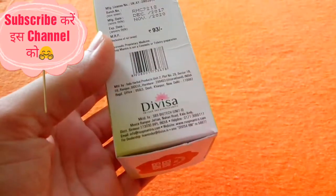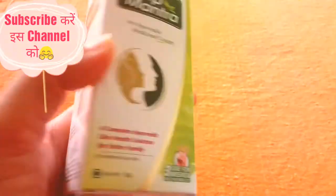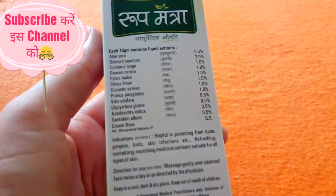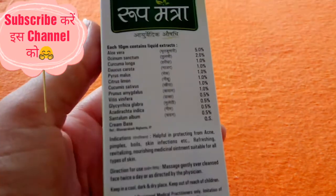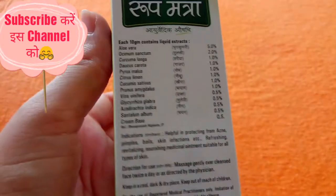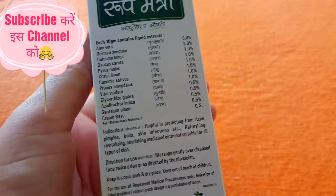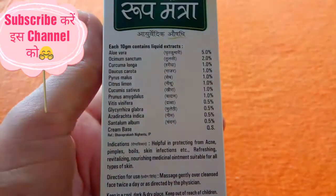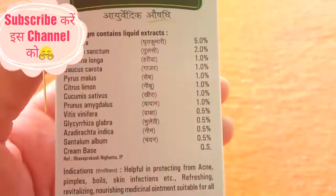If you purchase this online, you will get a discount rate. Let's check the ingredients list. The ingredients are all liquid Ayurvedic extracts — aloe vera, Tulsi, Haridra, Gajar, Sabe, Nibu, Kheera, Badaam, Traksha, Mulethi, Neem, and Chandan. So it is clear that there will be no side effects.